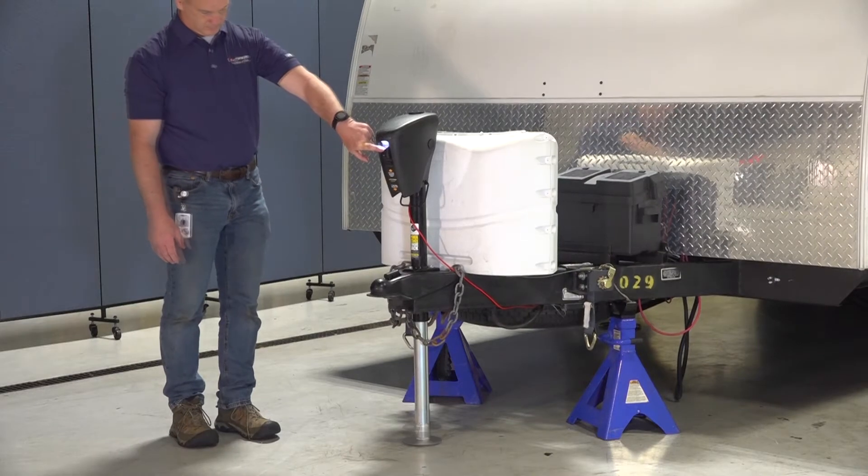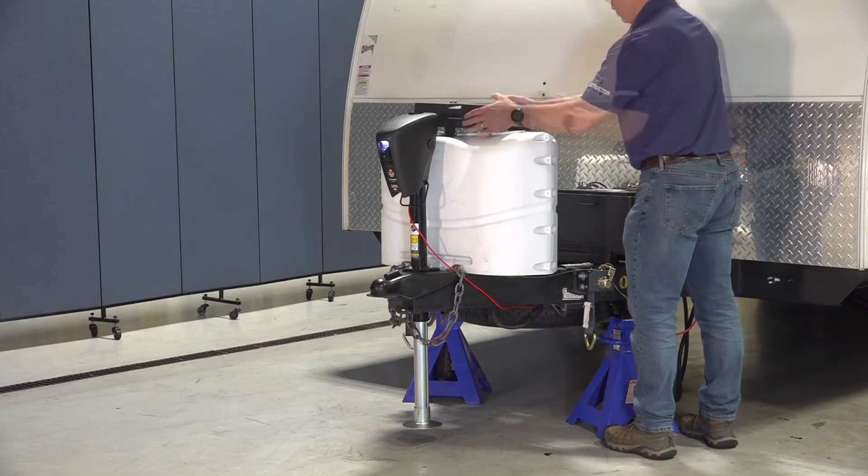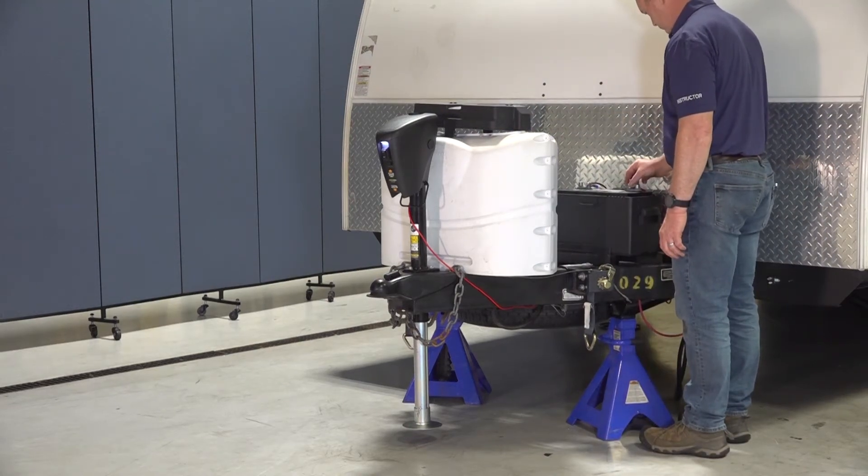Retract the jack until there is at least 2-3 inches of space between the footpad and the ground, then disconnect the jack from battery power.